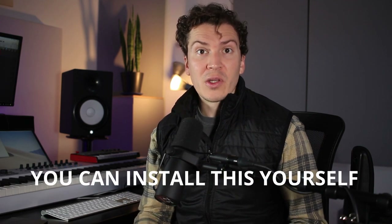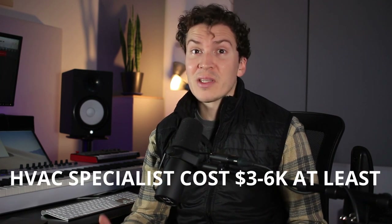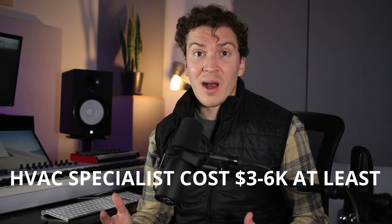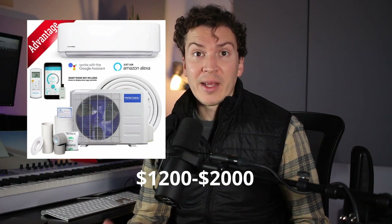First off, I absolutely love my Mr. Cool mini split. If you're going to go the option of a mini split, I highly recommend getting the Mr. Cool for one reason: technically you can install this yourself. You don't need to pay an HVAC specialist, which would cost you thousands and thousands of dollars — $4,000, $5,000, $6,000, $7,000 is what a lot of HVAC specialists charge for a unit that at Home Depot or Lowe's only costs about $1,200 to $2,000 depending on the size.